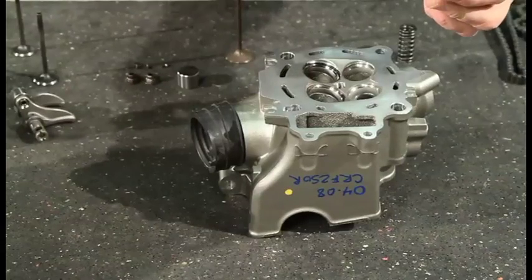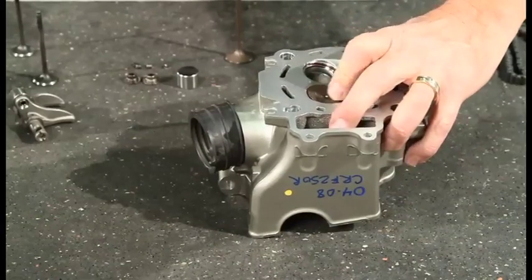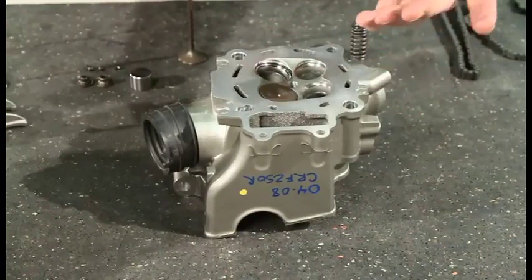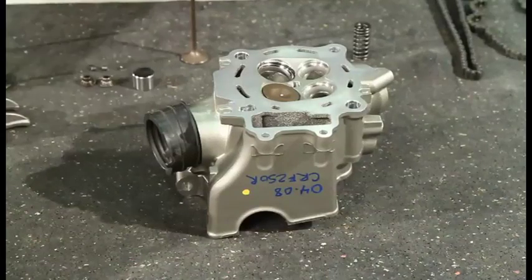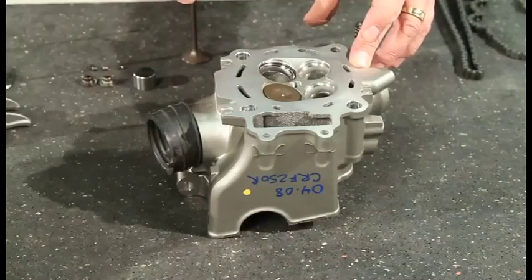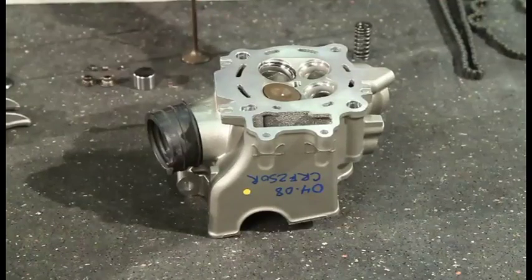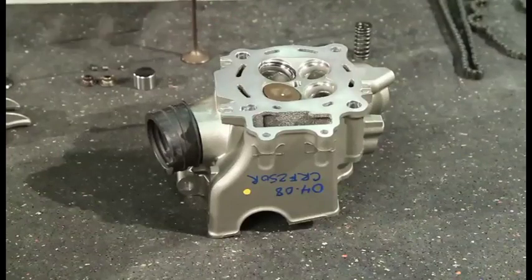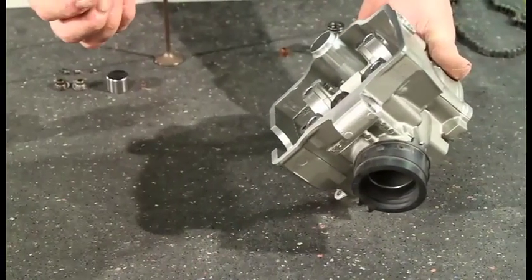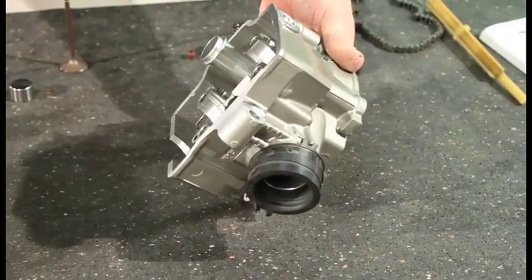Now that we have the marking on the valve and the valve seat, we'll put the valve in place where it belongs. You also want to mark the valves — one, two, three, four, intake left, intake right — so that you keep track of where they went and which seat you matched them to. Again, if it's all new parts it's probably fine and you can switch valves around at this point. But once something is used, it's got to stay in the same place it was. So we're going to tip the head over.